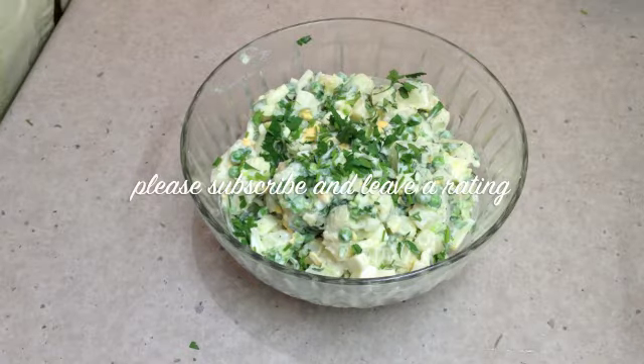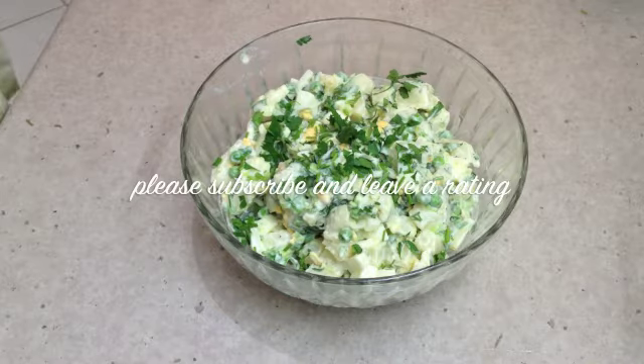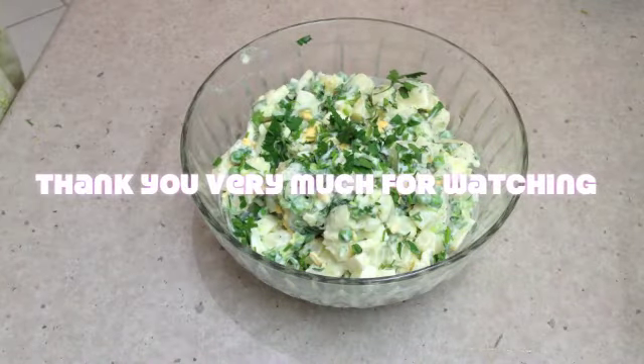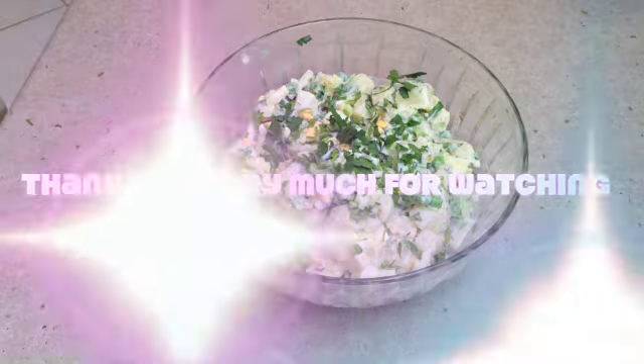If you'd like to see more recipes and ideas, please check out my Cheeky Richo channel and don't forget to leave a comment and subscribe. We're uploading videos on a fairly regular basis, so do come back and visit us again soon. We have so much more to show you. If you have any recipe requests, comments, or ideas that you'd like to share with us, all feedback and support is appreciated. Thank you very much for watching. Have a lovely day.